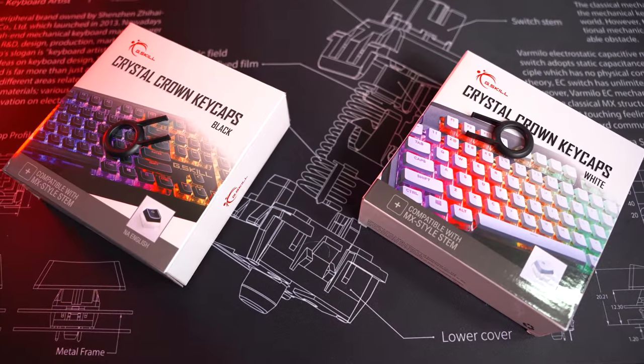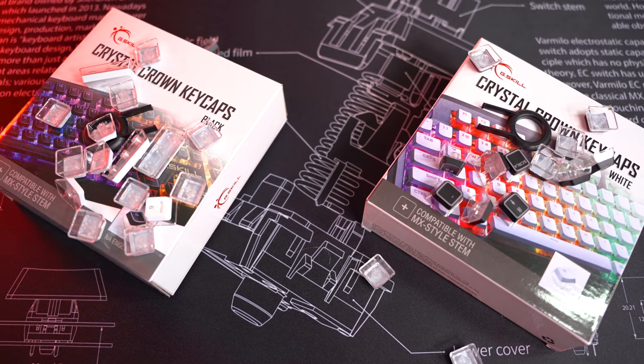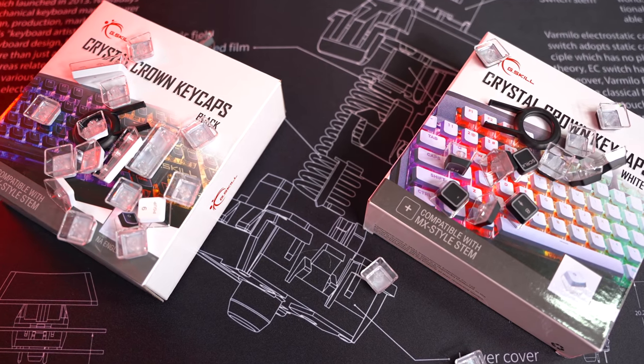Now inside your box you get, of course, your keycaps. You also get a keycap puller. These keycaps are really nice and shrink-wrapped really tight in there, so they're not banging around or clanking against each other. When you receive them, they're actually sealed in three or four separate packs, so they're not touching and bouncing around.